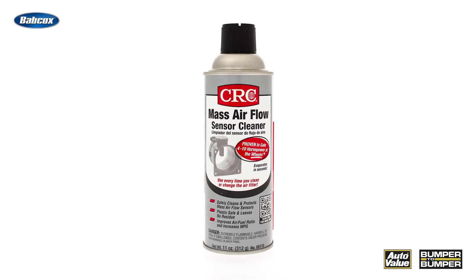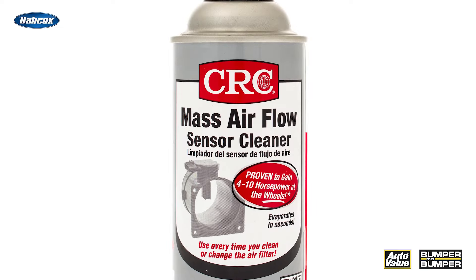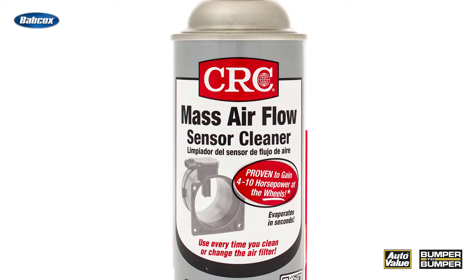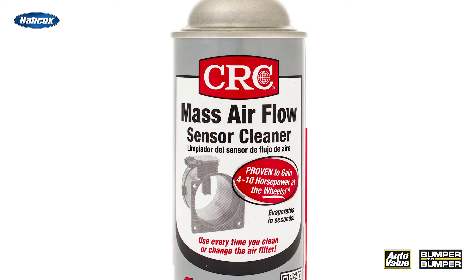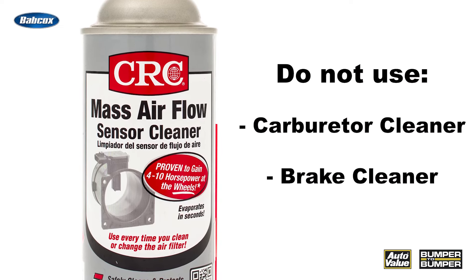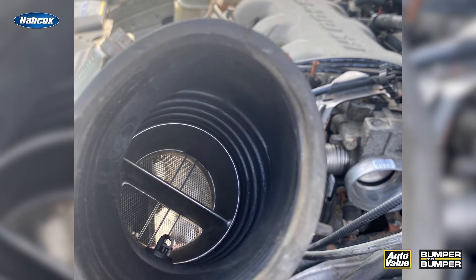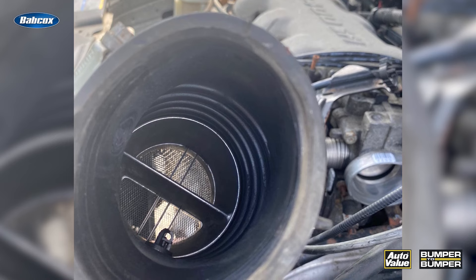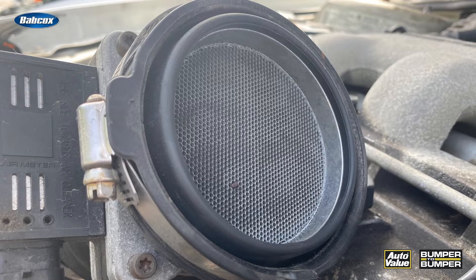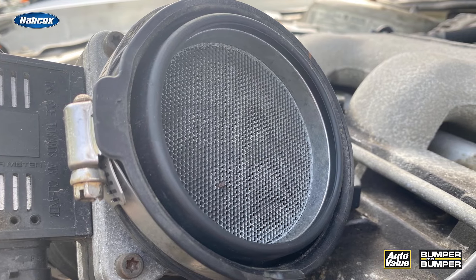There are cleaners. Some of these cleaners can remove that junk that gets stuck to the wire, but it has to be specifically formulated for mass airflow sensor cleaning. Do not use carburetor cleaner and do not use brake cleaner. These can leave a residue on the wire that can change the resistance as the air flows over and cause issues with the sensor. Also, some of the chemicals in a non-approved cleaner can degrade the housing and the plastics inside.